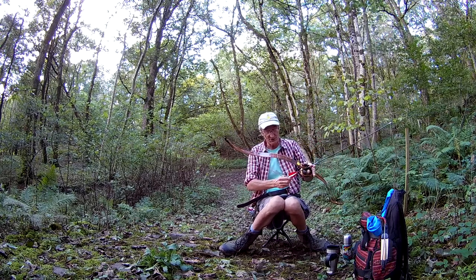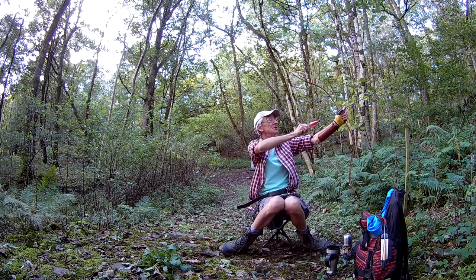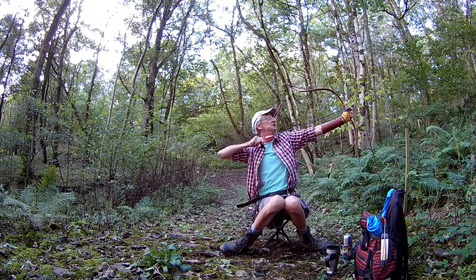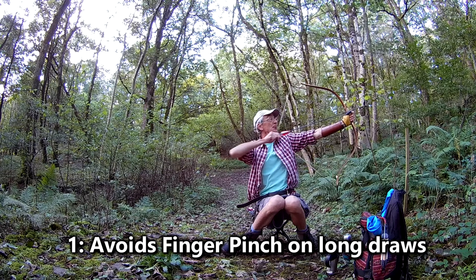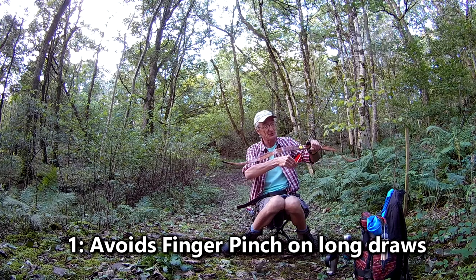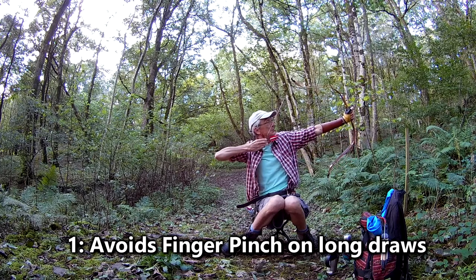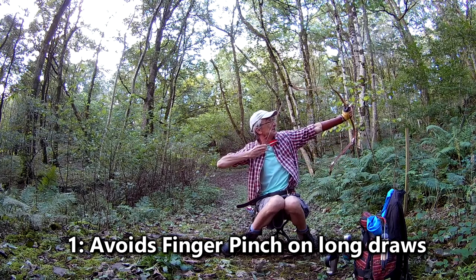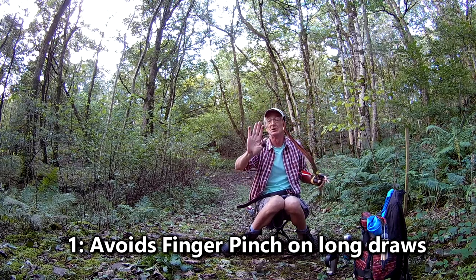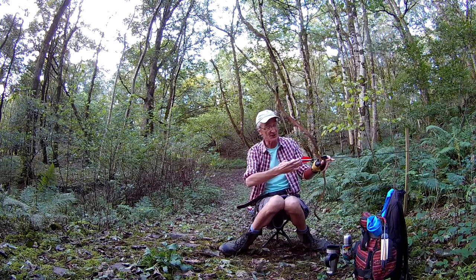The most practical reason: look at this really short bow — I'm going to draw it to just about 32 inches. Look at the angle of the string. Finger pinch, plain and simple. If I try to do the same split finger, this bow draws to 32 inches. I can just about get there, but it's really putting a strain on my fingers — they're pinched together, so it's harder to get a clean release.